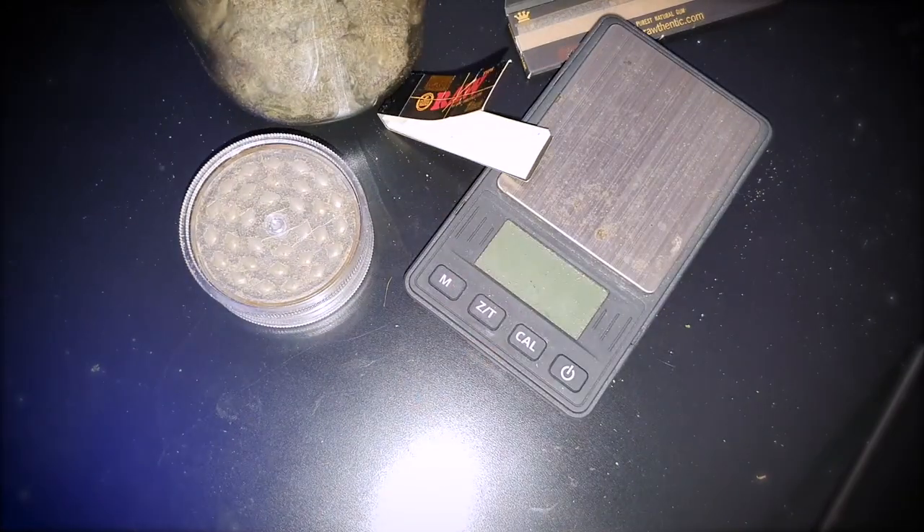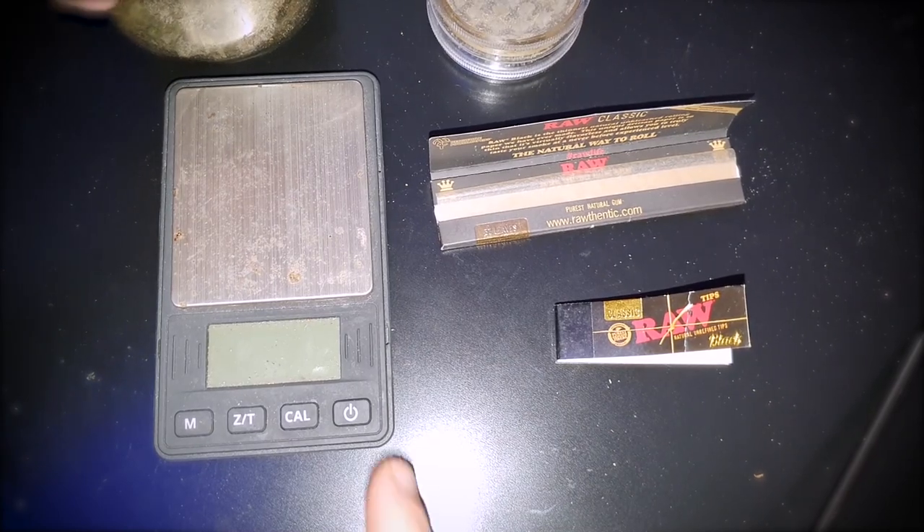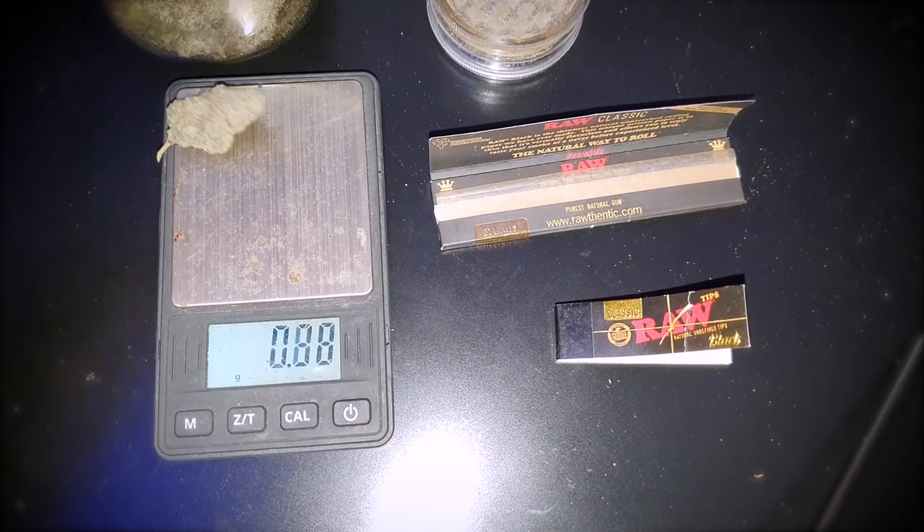One thing I forgot to mention: rolling joints in the style I do makes them smoke for 45 minutes straight. Now that we have everything here, I'm going to weigh up about 1.2 grams.